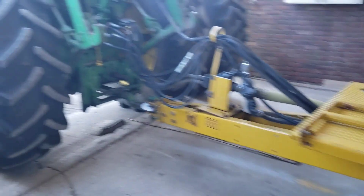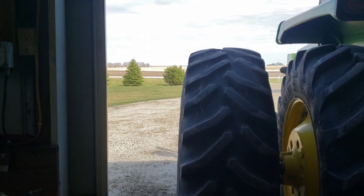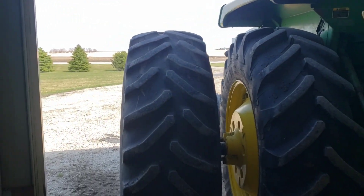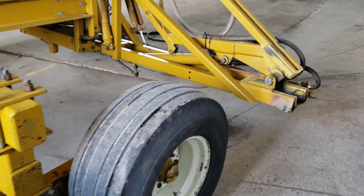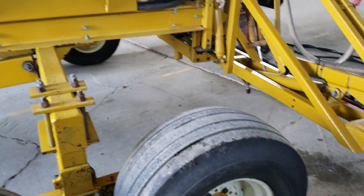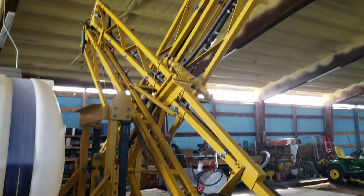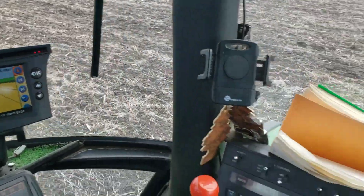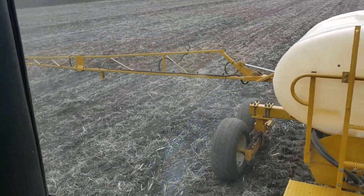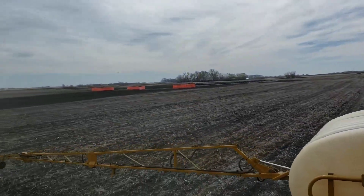Nothing breaks unless you use it. Got a little rain last night which is good, hopefully it'll help work in what I got sprayed. I think probably another day and a half and I might be done. But we're gonna get cold, so I'm not gonna be putting any corn on the ground for at least another week, the way the weather forecast looks. Good day to get everything fixed back up again.